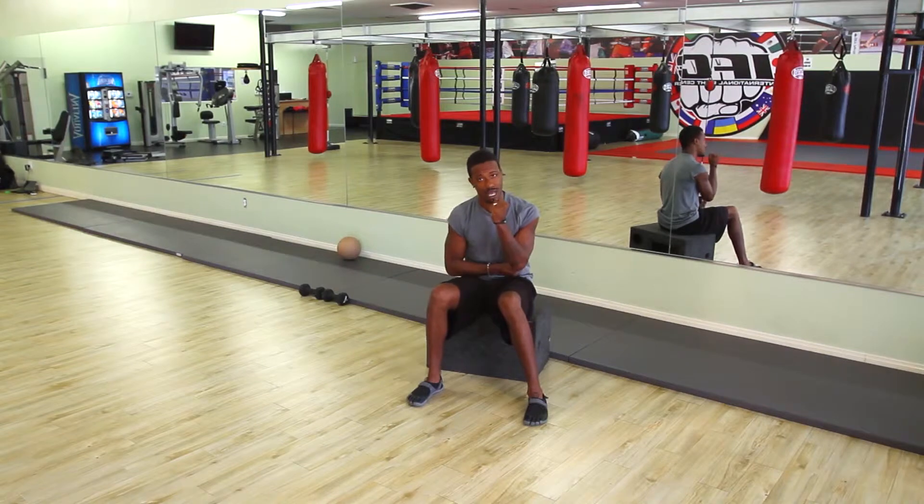My name is Jay Jones, celebrity peak performance coach and fitness minister, and today I'm going to demonstrate two tricep exercises that you can do around your house. Triceps are so important to the overall tightening and toning of your arms, so we want to get in as many exercises as often as we can to those triceps.